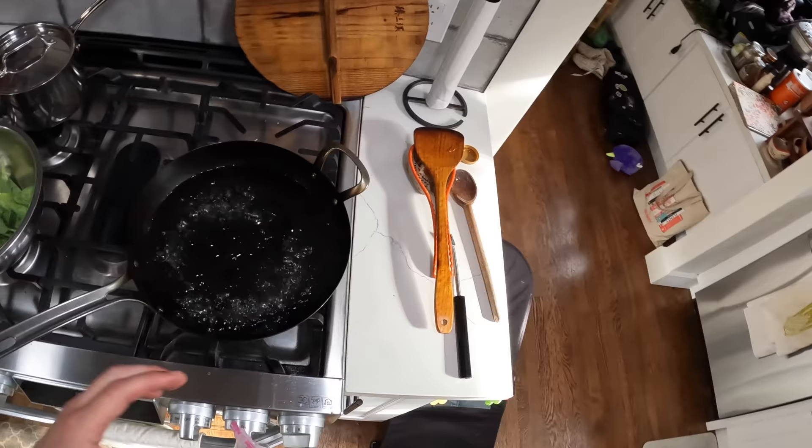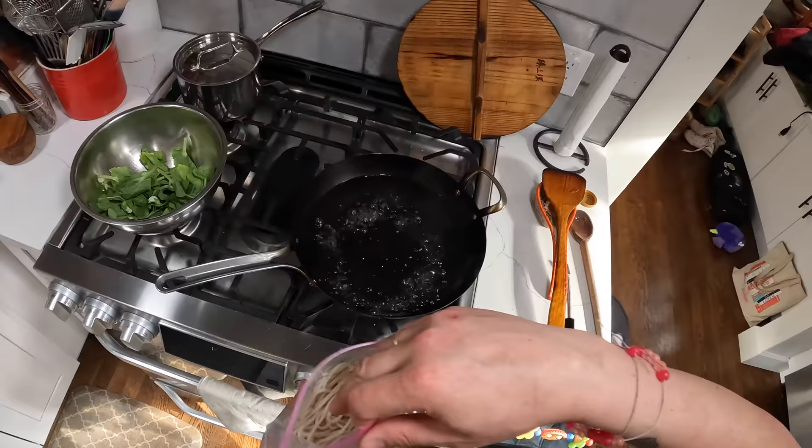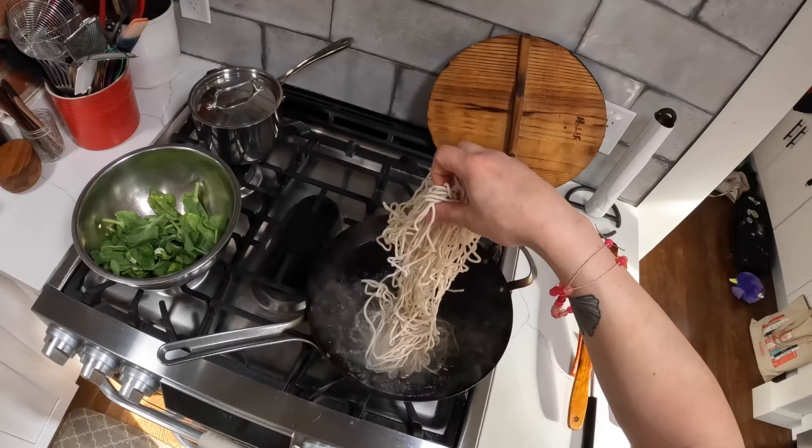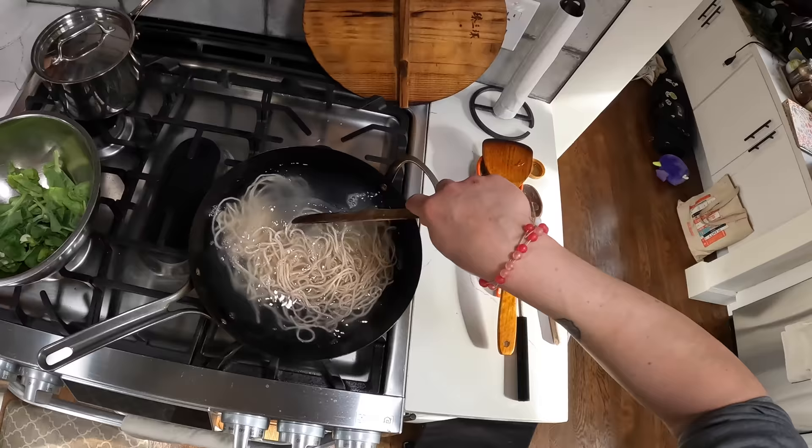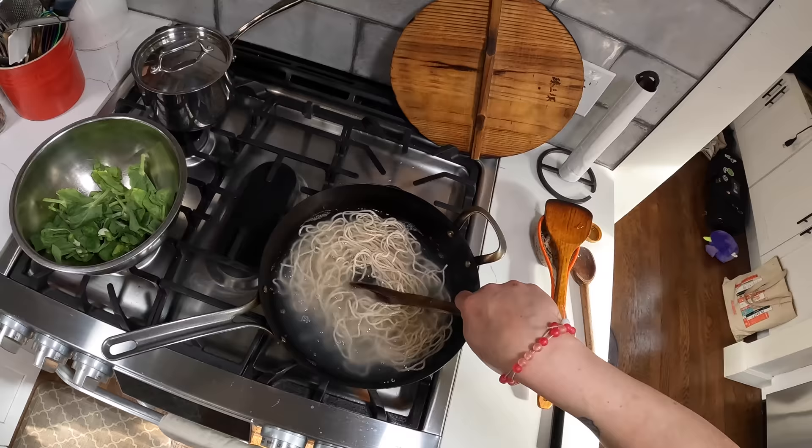This recipe is actually based on one that I saw from Chris and Steph Lee from Chinese Cooking Demystified. If you don't follow their channel, I'll put a link below. They talk about lo mein in China and how one of the simplest preparations is just lo mein with some greens boiled into it and oyster sauce. I found it fascinating because most lo mein or chow mein dishes in the U.S. are a lot more complicated than that. So this idea that you can just do this three ingredient thing, I found really fascinating.